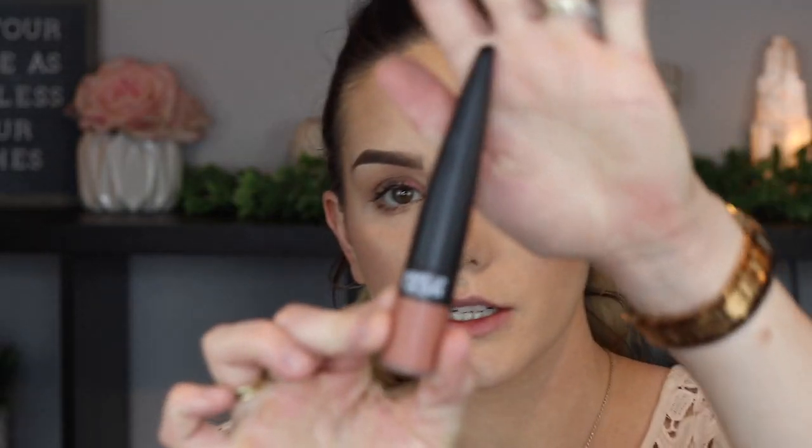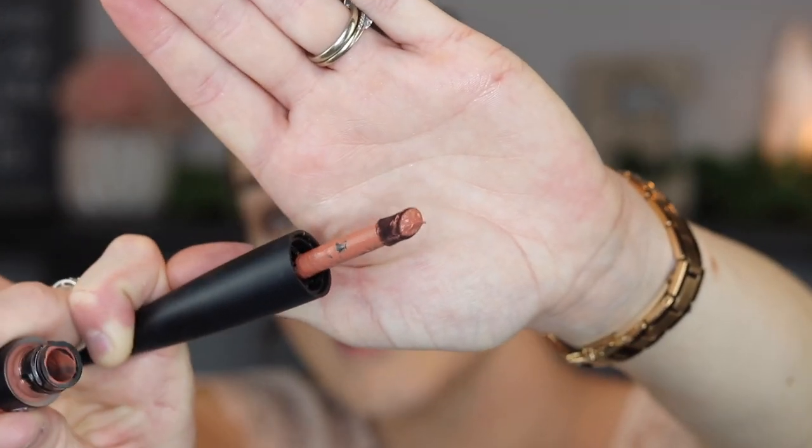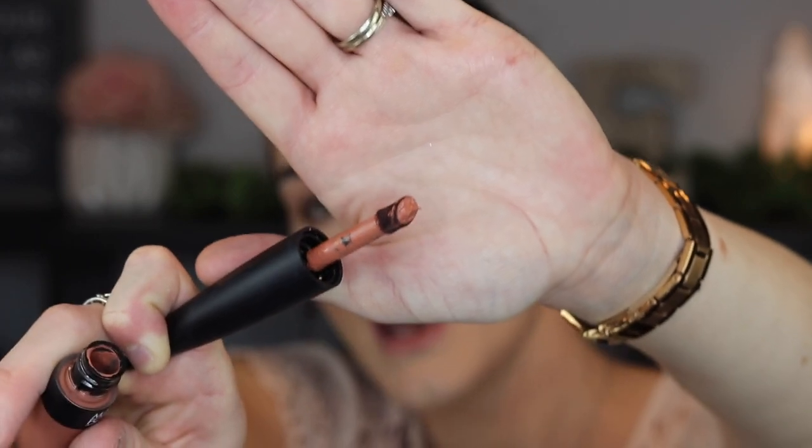It's waterproof, lightweight, supposed to smooth the appearance of the lips, and infused with a blend of oils for comfortable wear. This is what the actual product looks like. If you're familiar with the Rouge Artist Lipstick, it has very similar packaging, but this one is a liquid lipstick so it twists off. This is that exclusive seamless swipe applicator — as you can see it collects quite a bit of product, so we're going to see how that actually performs and whether it gives you the perfect amount for a one-swipe application.